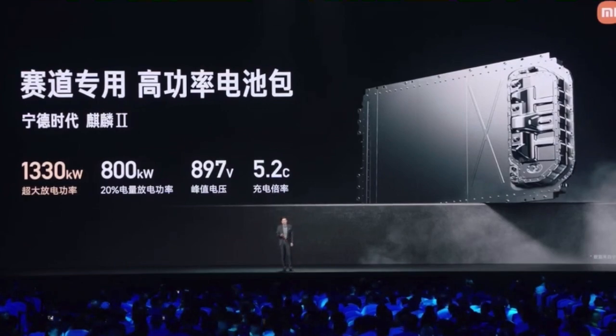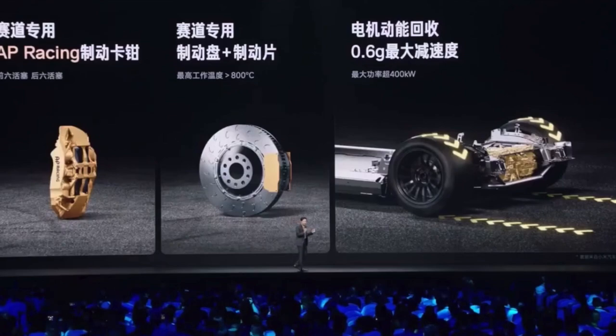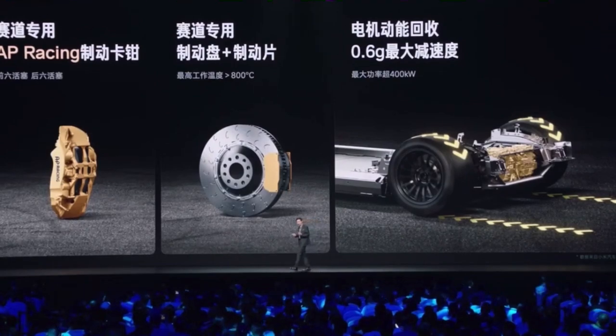You may also pay great attention to its braking system. It has AP Racing brakes — a very famous brand responsible for high-performance braking. We are using fixed calipers made by AP Racing, along with racing brake discs and brake pads for track use. The maximum temperature can exceed 800 degrees — that is really high.